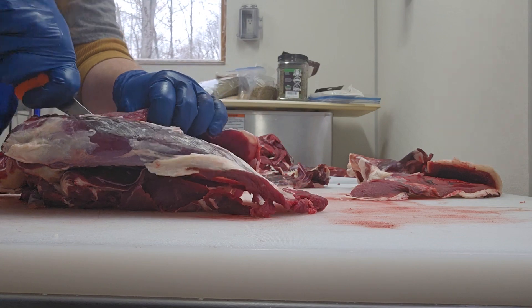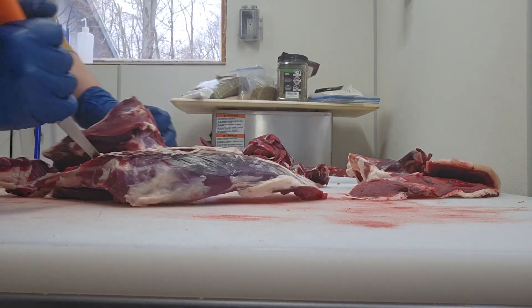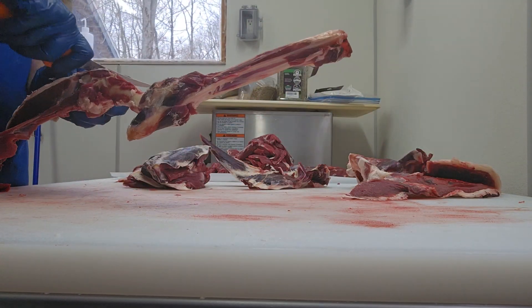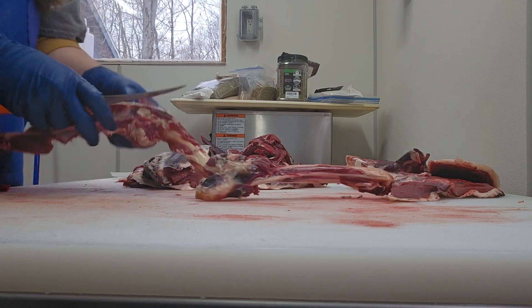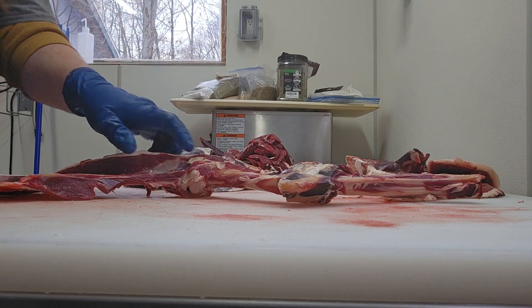It's been a minute since I've done front shoulders. When I was first starting out doing deer, I worked in a shop where that's all I did was front shoulders. Then I moved to a shop where all I did was breaking off the rail — I'd take the legs off the animal, put out the back straps and the tenderloins, and send it down the line.